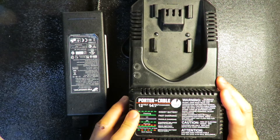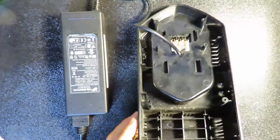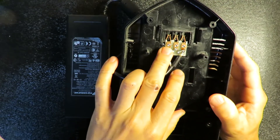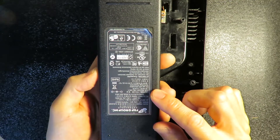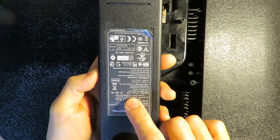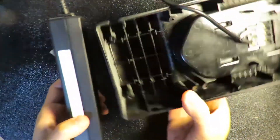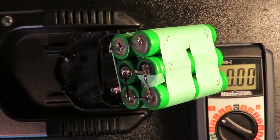Now to build the charger. This is the original charger from Porter-Cable. I already took out all the original circuits and only left the interface. What really matters is just the positive and negative. The next thing you need is a recycled 12-volt power adapter — this one is rated at 6.25 amps, so it's a pretty powerful charger. I soldered it with the correct positive and negative polarity. That's the charger — I'll glue it or leave it as is.